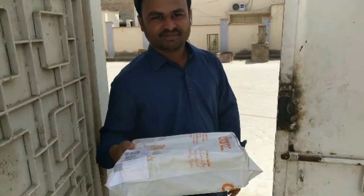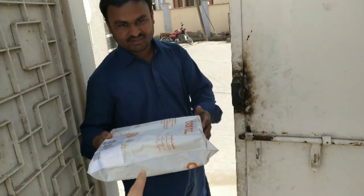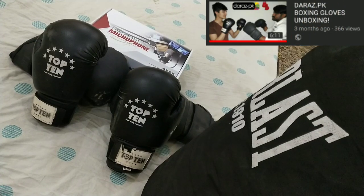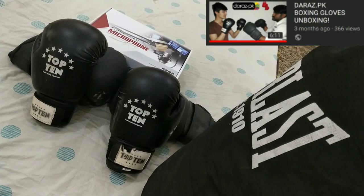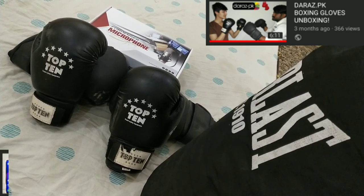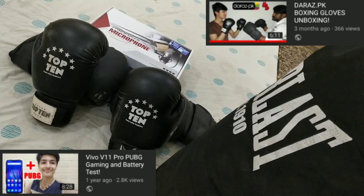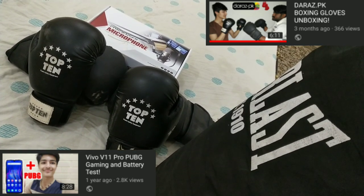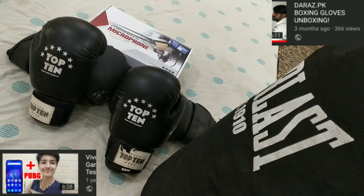I got it from TCS physical delivery. My experience with Daraas has been amazing — everything you are seeing on the screen right now has been ordered from Daraas and it's still working in perfect condition. Even my 50,000 rupees Vivo V11 Pro mobile is from Daraas and it works perfectly. Daraas is the best in my opinion. Now let's see if this mic is the same or not.